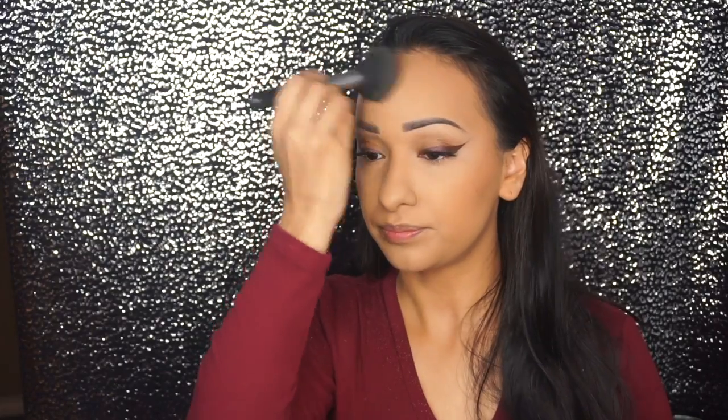I'm bronzing, not contouring. The difference is when you're bronzing, you're placing warmth on the areas where the sun would naturally kiss you. So I'm going to go all along the forehead, on the cheeks, and slightly along the jawline, just to make everything a little even.